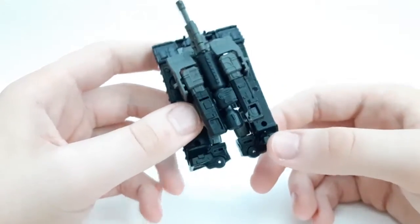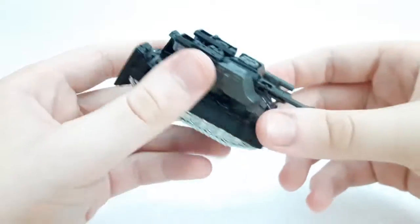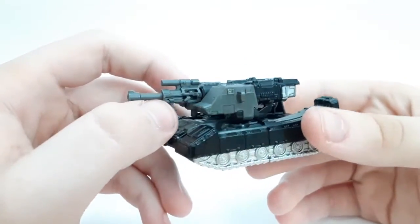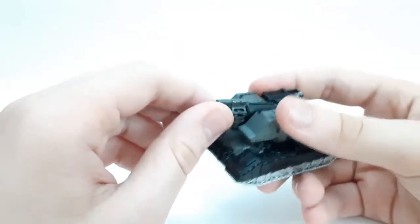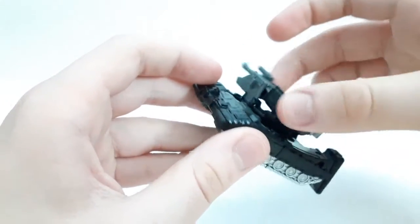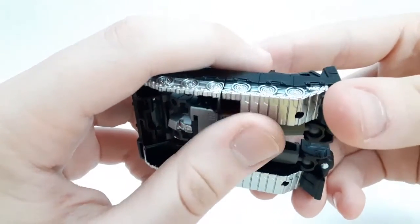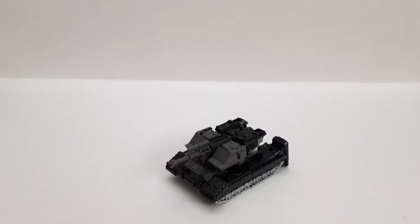When Soundwave comes out, I will be able to compare that to the Netflix Soundwave, which it's based on — because I got it a few weeks ago, so yay! As you can see, it's got this gun piece — we'll go into that later. You can raise this up about this far, and you can also rotate the turret section all the way around, which I really like. There are no wheels, so he just slides, but I do like the silver paint they use for those — it's pretty nice.